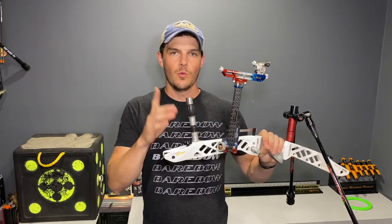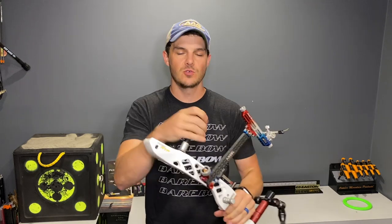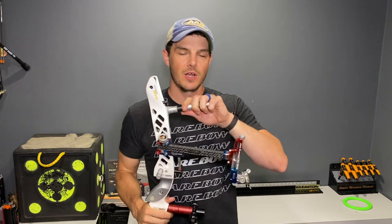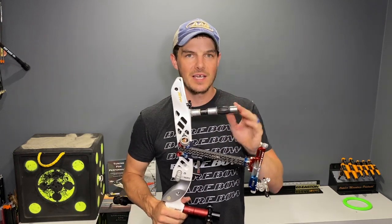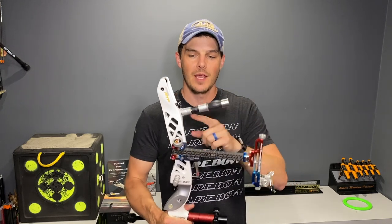In today's video we're going to cover what a top weight does, the benefits of what the top weight does to the balance of the bow, and a couple of drawbacks as well. I've had a few questions about the top weight, specifically when I talked about stabilizers. Some people asked what a top weight does and why Olympic style recurve archers like to use a top weight up in the upper limb pocket area.